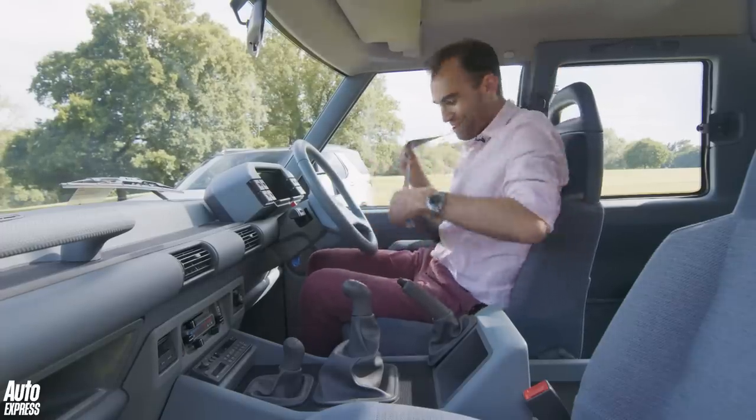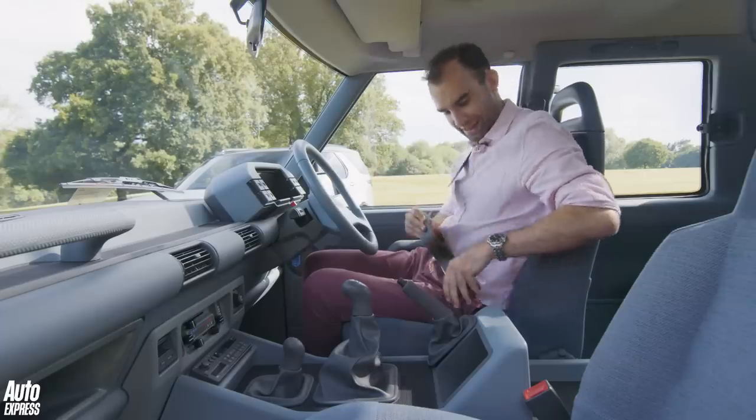One other thing — look at these seat belts. Even the seat belts were designed. Such a cool car, this.